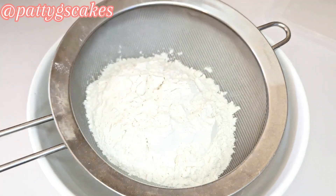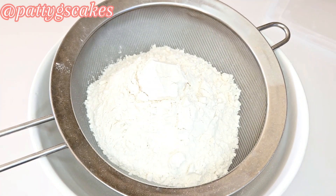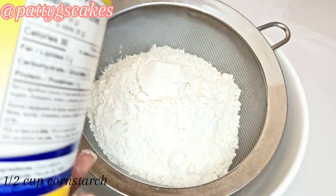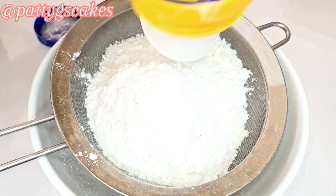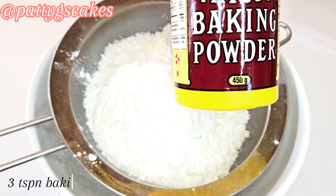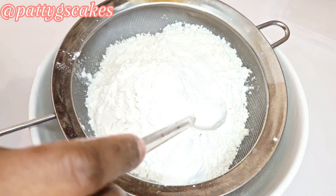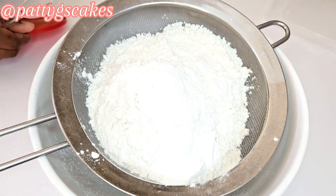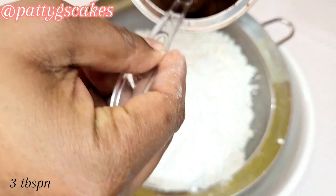In an empty bowl I will be sieving two and a half cups of flour, then I will be adding half a cup of corn starch. Then three teaspoons of baking powder and three tablespoons of cocoa powder.